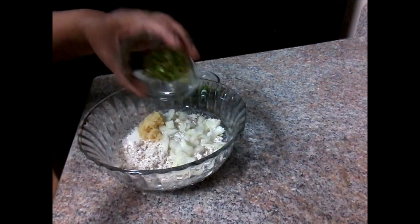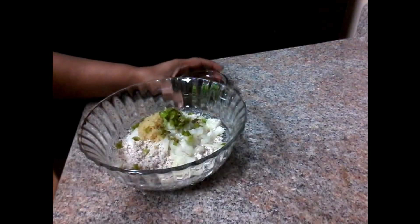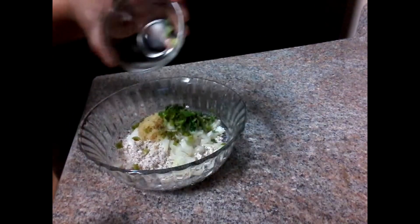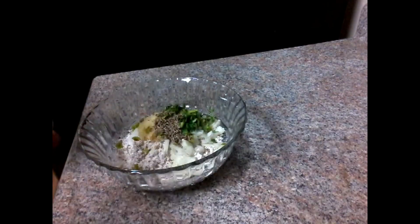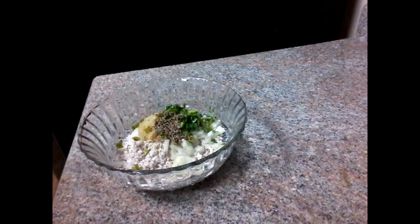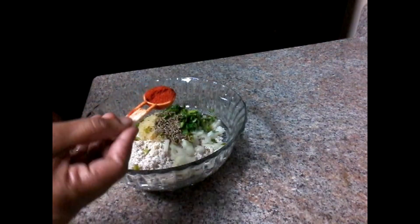Put the meat in the dough. Then add the meat in the dough. Add the meat in the dough. Sew the dough and fold it. Put a spoon in the dough and add sugar to the flour.